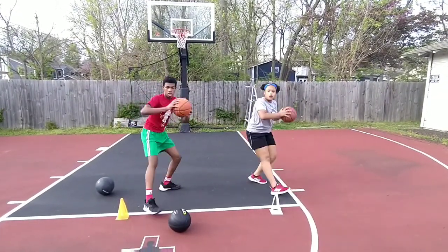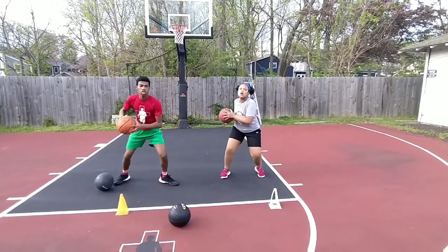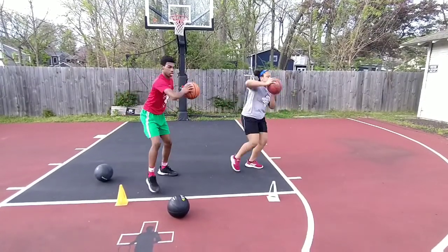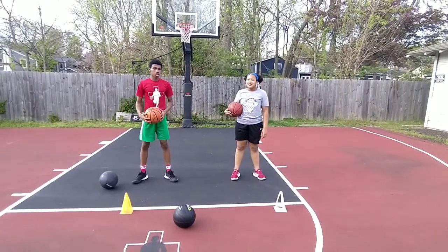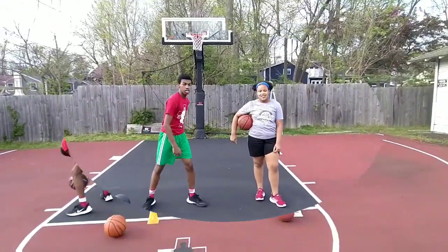That's right. Whip. Good. Good, Ronnie. Good, Mackenzie. Keep the elbows in. Did you count ten? Yes. Come on. Good job.